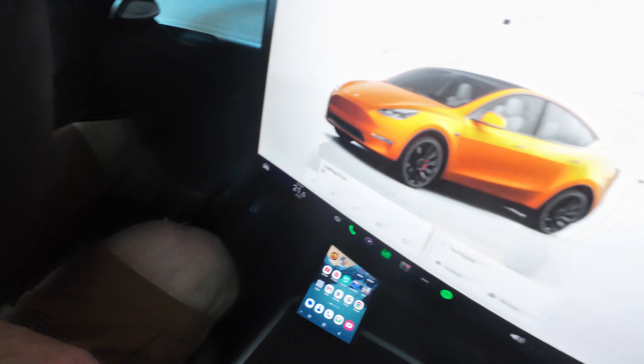The third accessory you must have are the mud flaps. I have them here in the front and in the back. You must have these because dirt can fly onto the body of the car and you can ruin it, especially in the front.